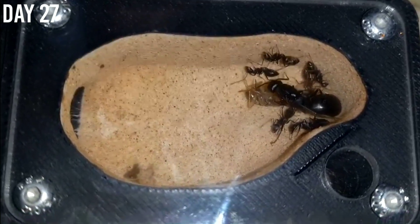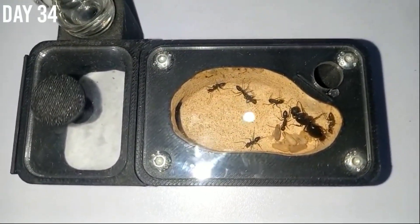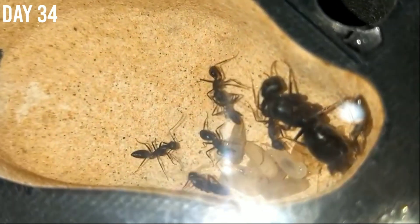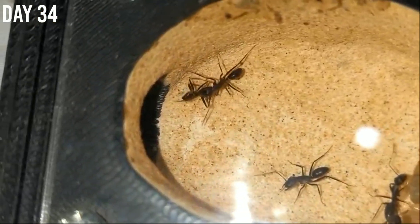Here is the colony in the setup, and I also fed them a pre-killed roach for the first time. Moving on to day 34 — we got our first casualty in the colony, and that worker you see is trying to find a good spot far from the colony to place the dead body.